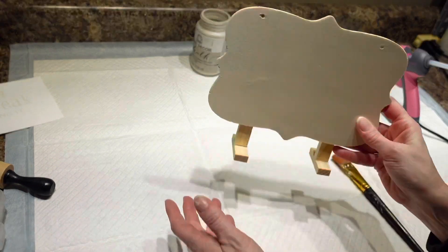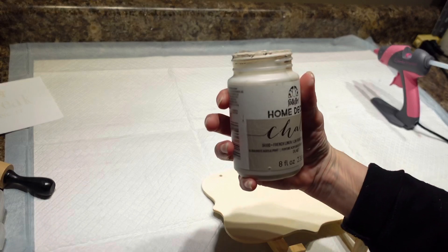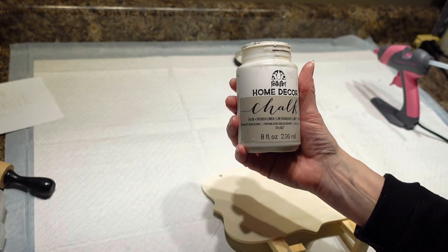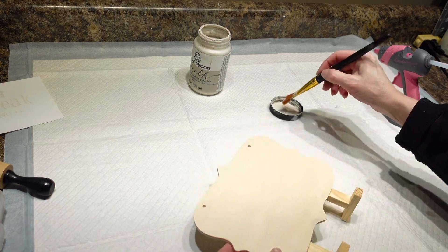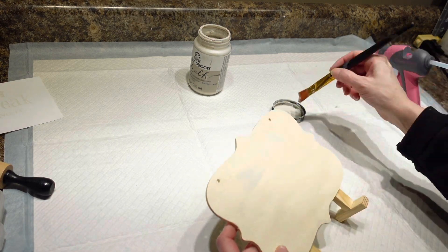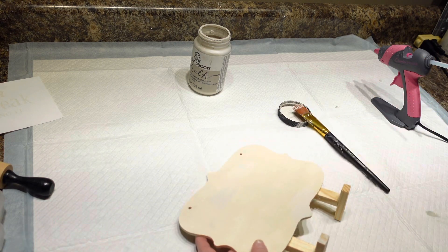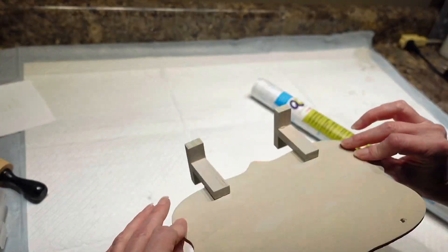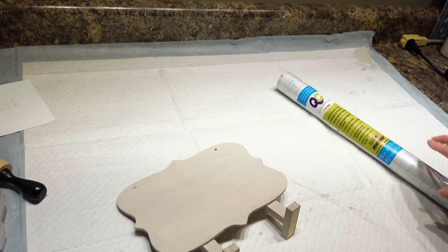Now that my sign is all glued together, I am going to take this French linen color — it's Folk Art chalk paint, I believe I got it at Joann's — and I am going to put a coat of this on my entire sign, including feet and all. My sign is all painted; I just put a thin coat on there so I wanted some of the natural wood to still show through.